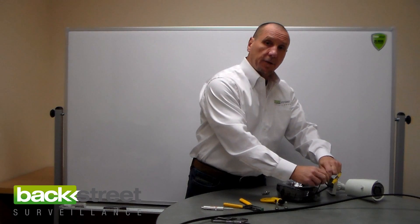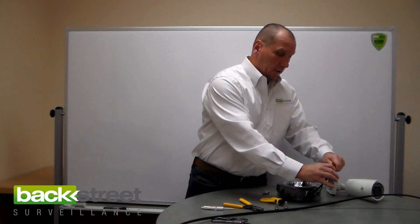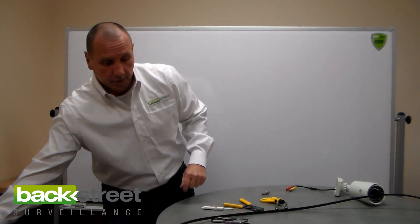On the other end, on the DVR end, you do the same thing. The video signal plugs into the DVR, and the power lead plugs into a little power brick right by the DVR, and you're done. No fancy connections or anything needed. That's the pre-made cable.